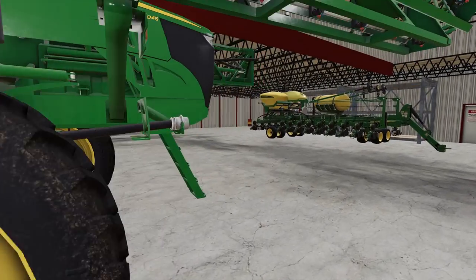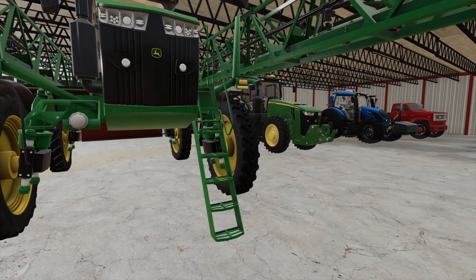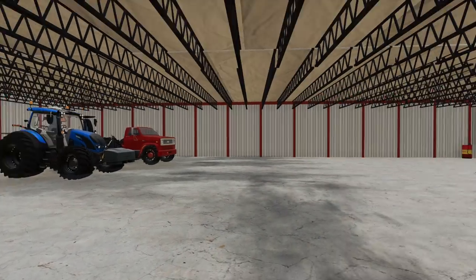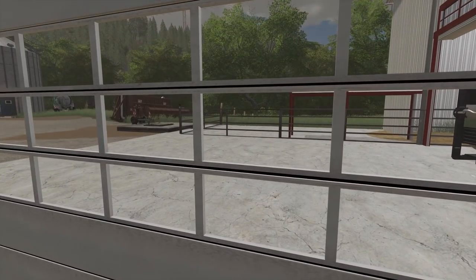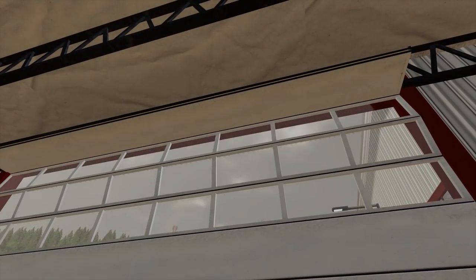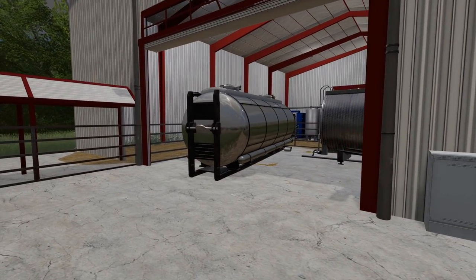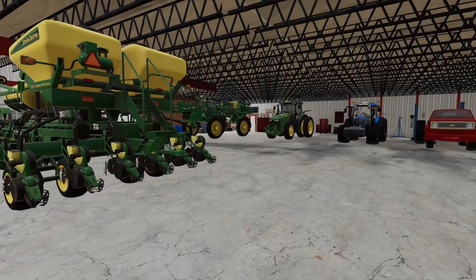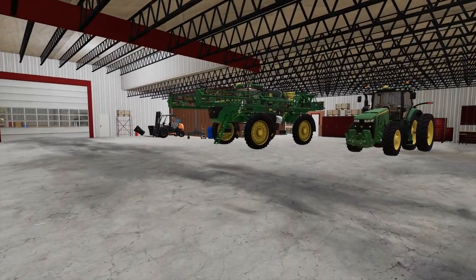We got the John Deere 4045 right here, everything is ready to go. I just need to fill up with some fertilizer and then we'll jump into that field. Let's open up the old garage door - wow, it's a quiet door. I never did close the mill either. Let's jump up into the 4045.